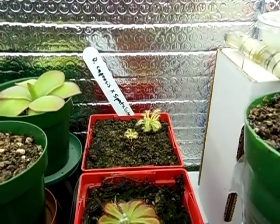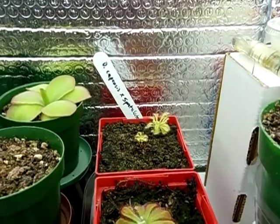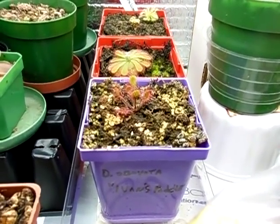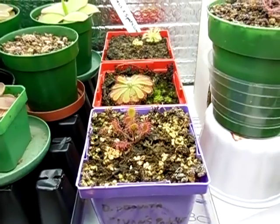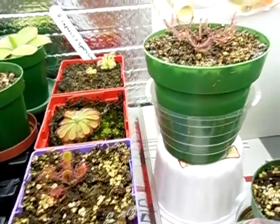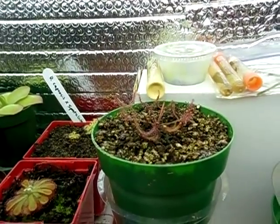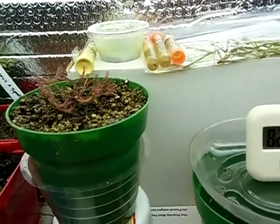And we've got some small sundews — capensis, spatulata — there in the back there's an Elysiae, Obavada, Ivan's paddle. I thought that one had died and it came back from the dead, so I'm really happy about that. We've got a Binata — I believe that is a Multifida extrema — so I'll be anxious to see that when it matures.